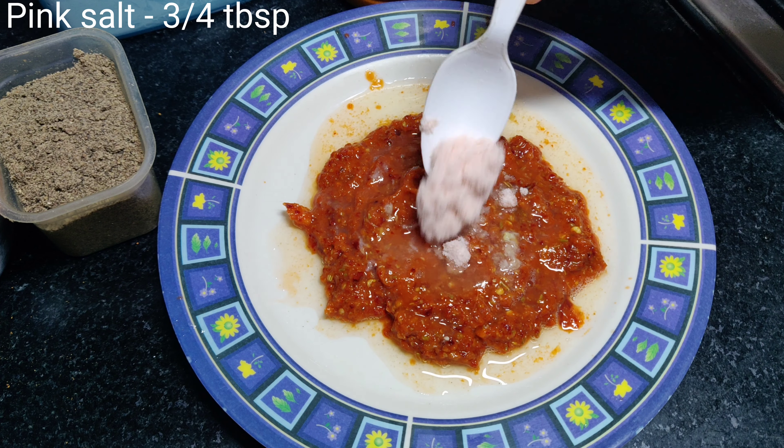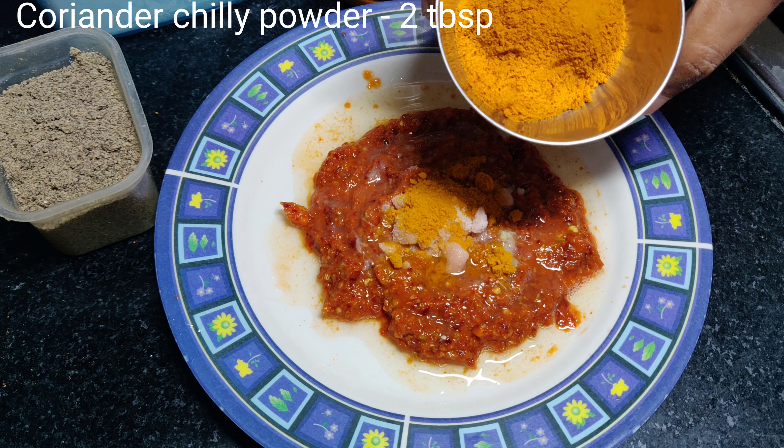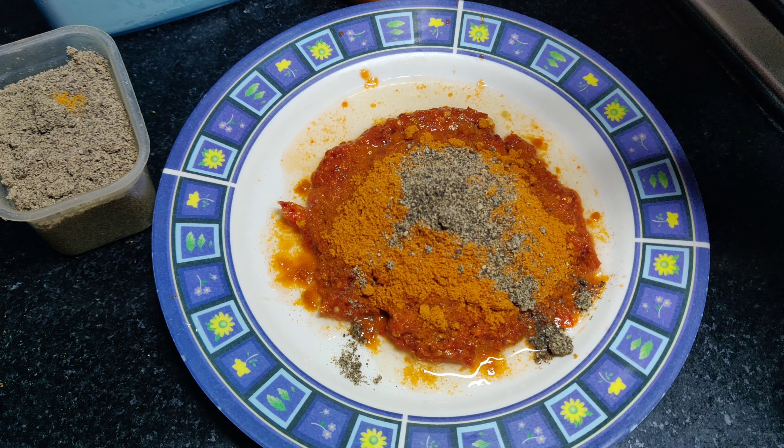Add 1 spoon of pink salt, 1 spoon of soy sauce. We are going to add 2 spoons of quellers, 1 spoon of soy sauce, and some bibel fish from the shrimp.